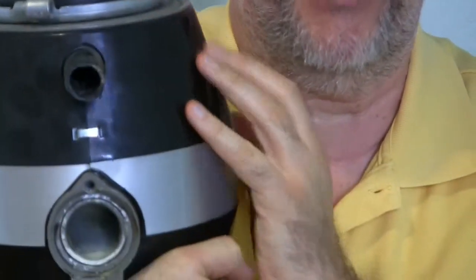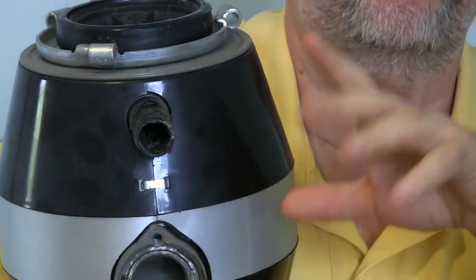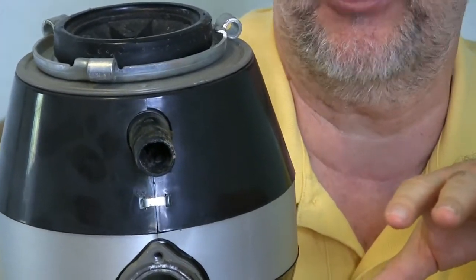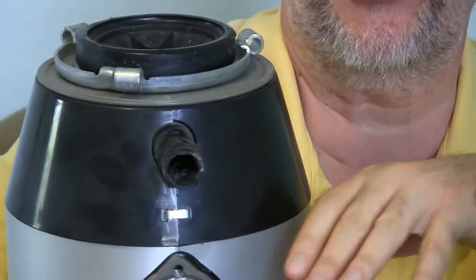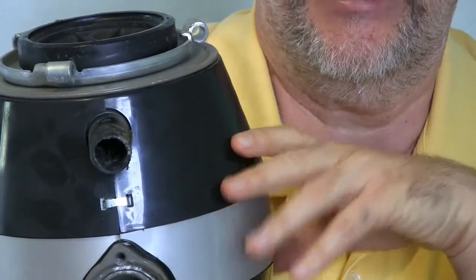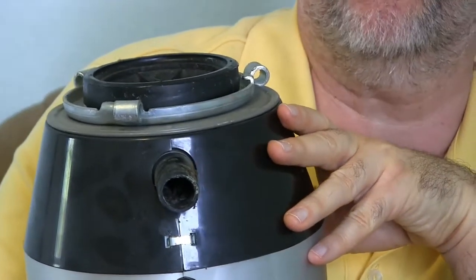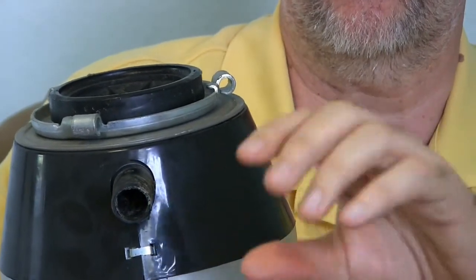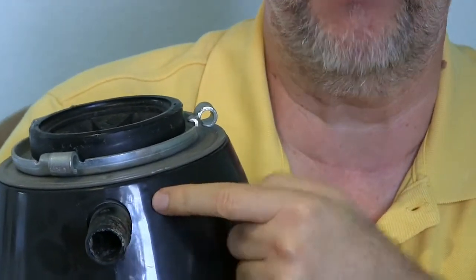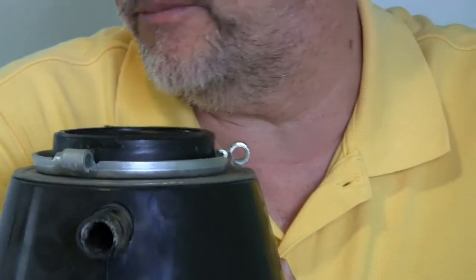Basically the food goes in the top, gets ground up, and comes out here. Now this little piece here is for a dishwasher attachment. Most dishwashers in the U.S. — this isn't true in Europe — have their own little built-in garbage disposal. If you've ever heard your dishwasher after the swishy sound, you'll hear kind of a grinding sound. That's the garbage disposal phase of dishwashing, grinding up the food washed off your dishes. That comes from your dishwasher through a small hose, comes in here right above the blade so it can grind it up some more and then flush it out.